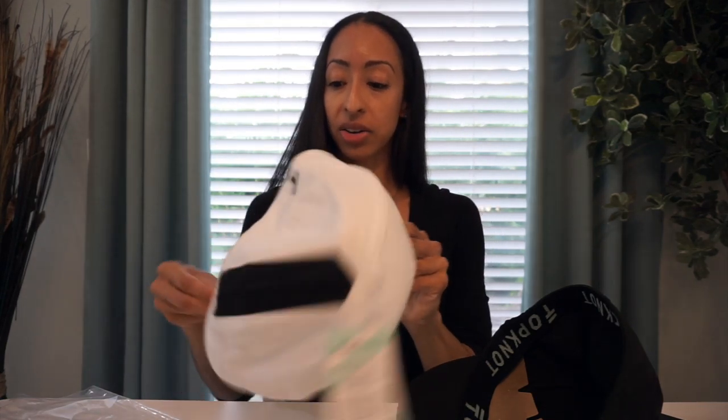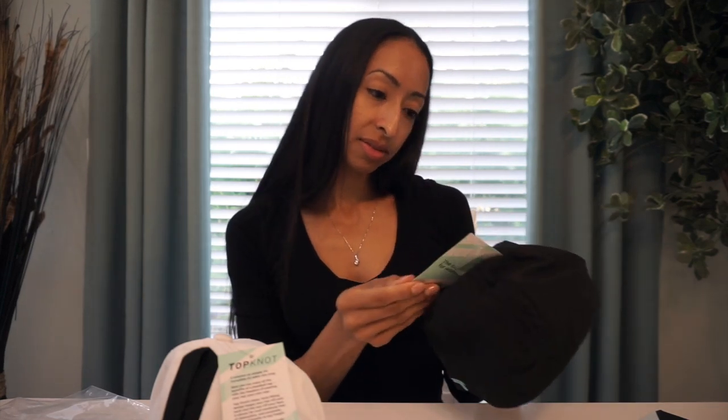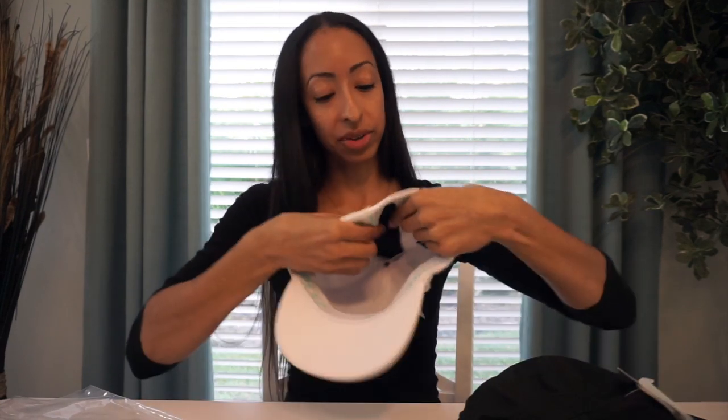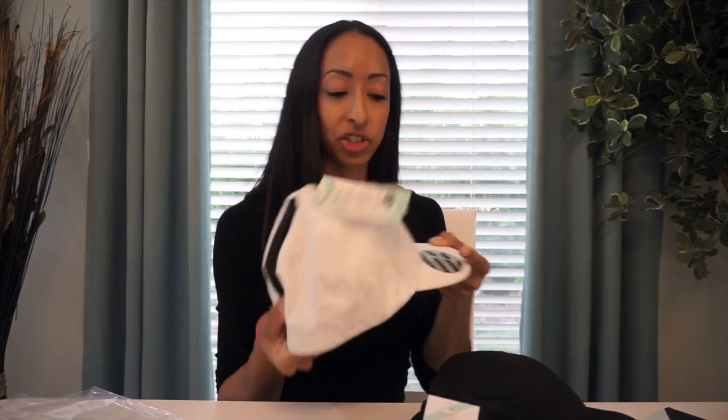I'm going to go ahead and take out these little shapeshifter things on the inside. You can see that's actually the magnetic strap — I can show you better with the white one. I have a hair tie here in front of me. I'm going to put my hair up in a ponytail and put on the casual wear, the white one, so you guys can actually see it on and see the Topknot magnetic strap in use.